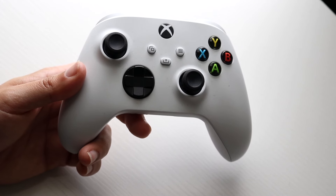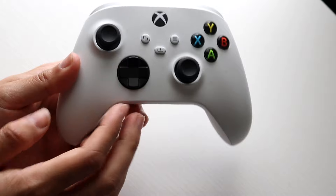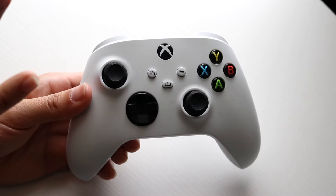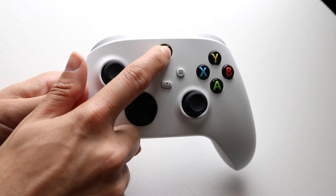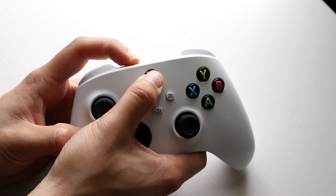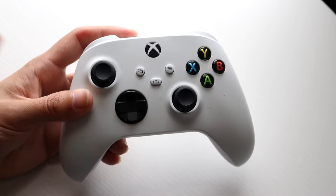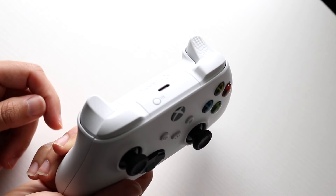Sometimes your controller can just randomly connect to a random device, so you may want to go through and make sure it's not randomly connected to another device. Just hold down your button and your sync button at the same time, and then either Bluetooth connect it to your PC or desktop, or manually plug it into the device you're trying to connect it to.